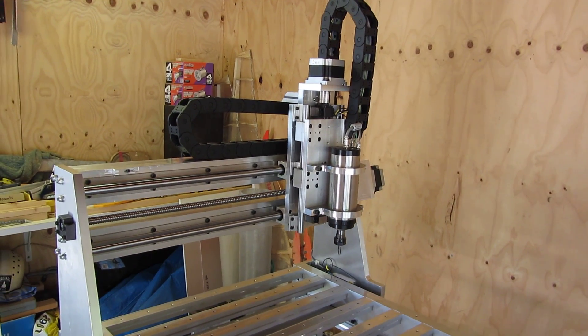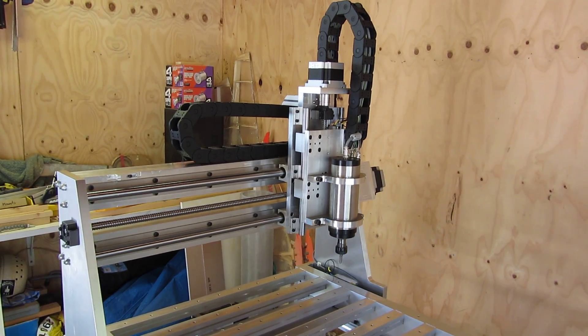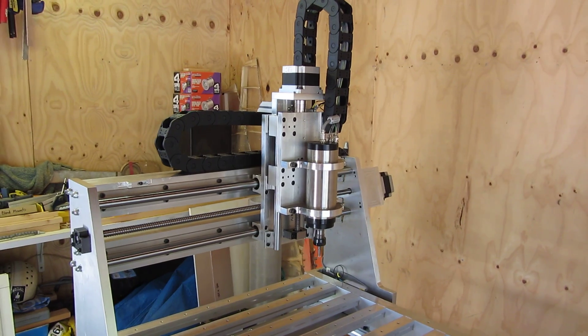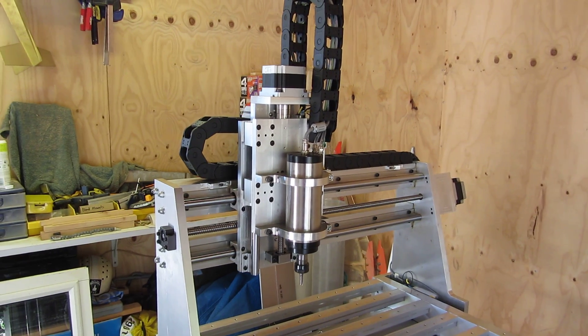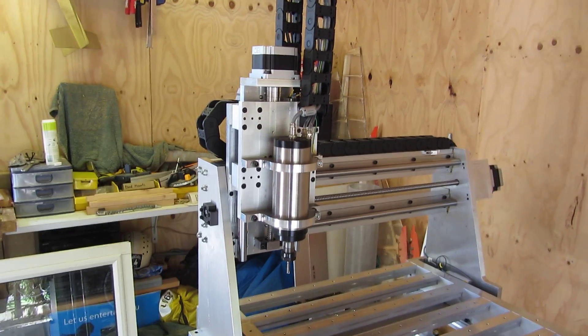My travels are 1200mm in X, 600mm in Y and 180mm in Z. The spindle is a 24,000 RPM water-cooled spindle. And that's it back home.